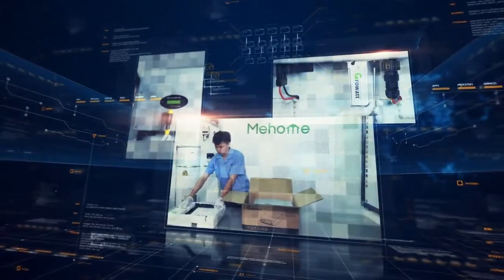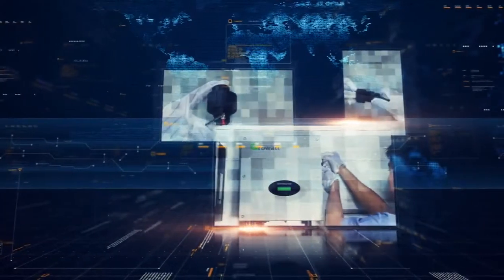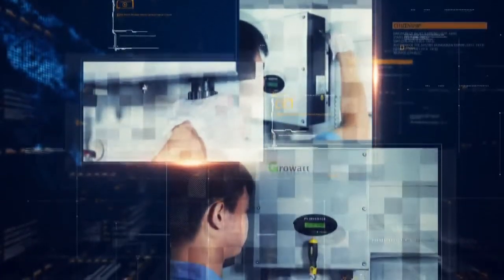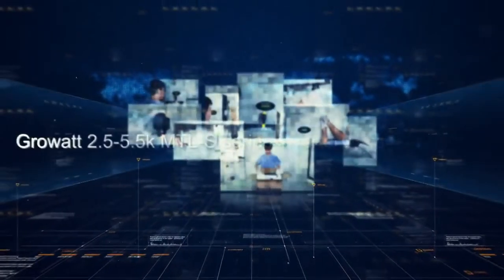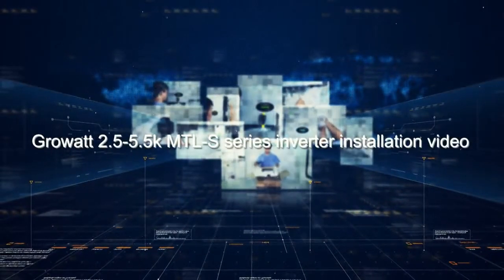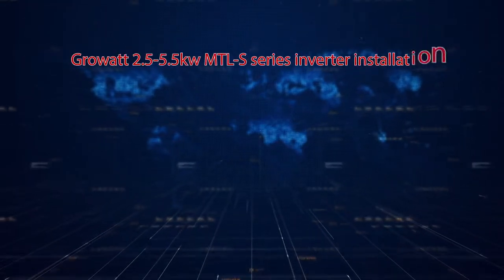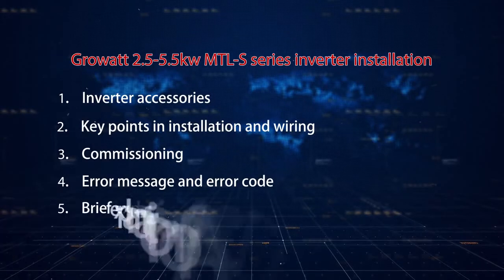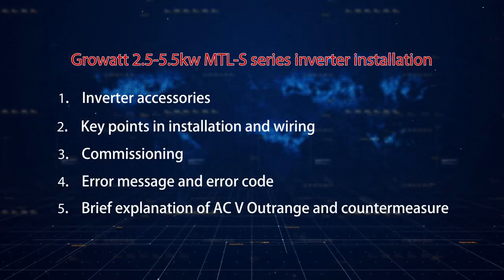GrowWatt 2.5kW to 5.5kW MTLS series are dual MPPT, single-phase grid-tied solar inverters. These models are GrowWatt's new string inverter products that integrate the recent leading-edge technologies in the solar inverter industry. In this video, we will have a brief introduction of inverter installation, commissioning, and basic troubleshooting.